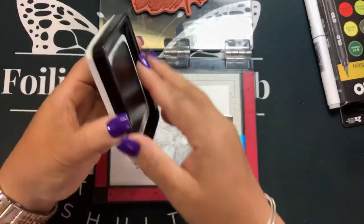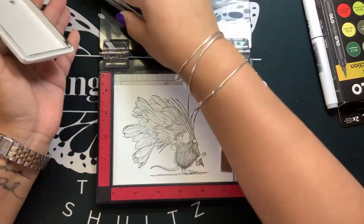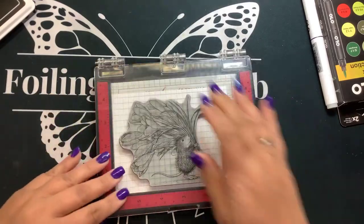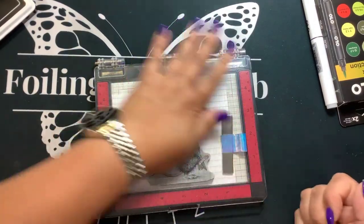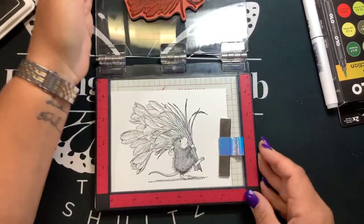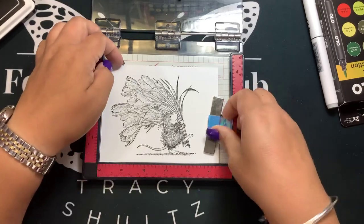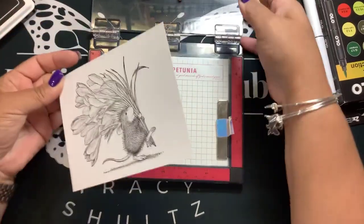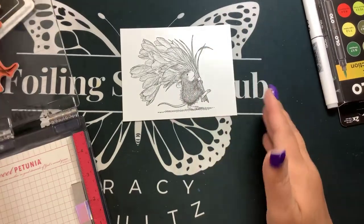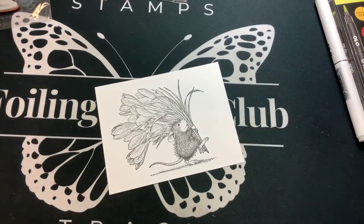I'm going to ink that one more time. The only thing I don't like about these inks is you have to stamp a few times to get a really dark impression. That looks pretty good — I'm not going to stamp it again. I'm going to take my heat tool and dry that. By the way, this stamp is called Bouquet for You.